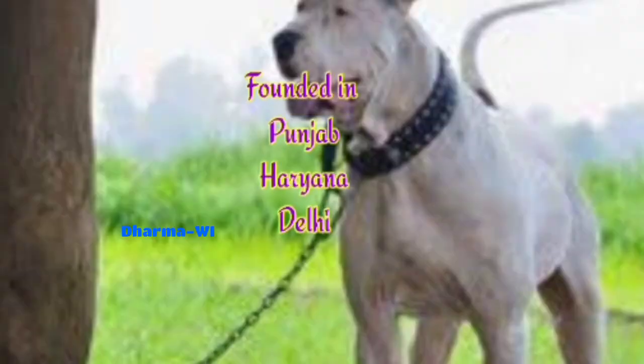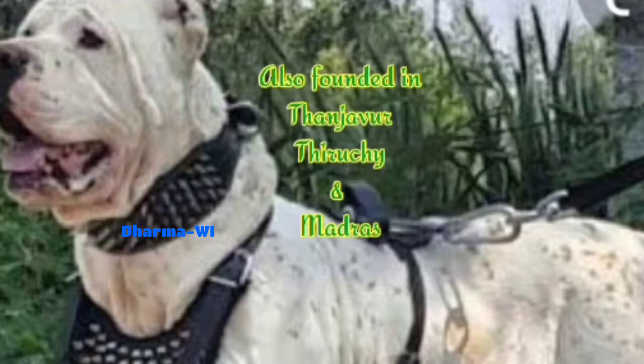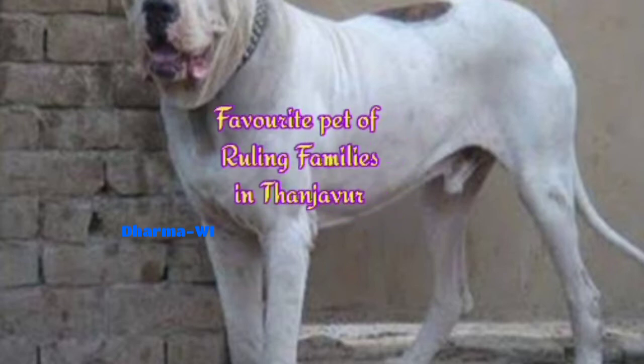This is from Tanjavar district. This is a dog from Tanjavar — a four-year-old and a favorite pet.